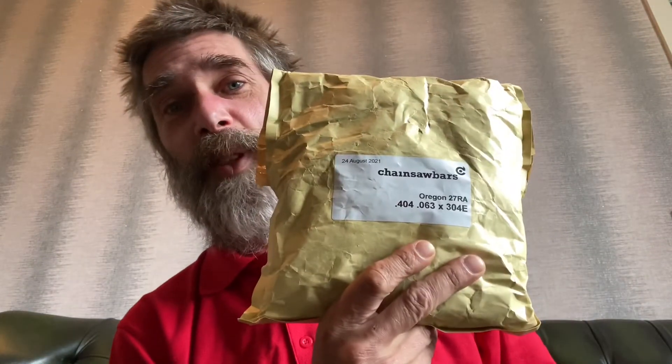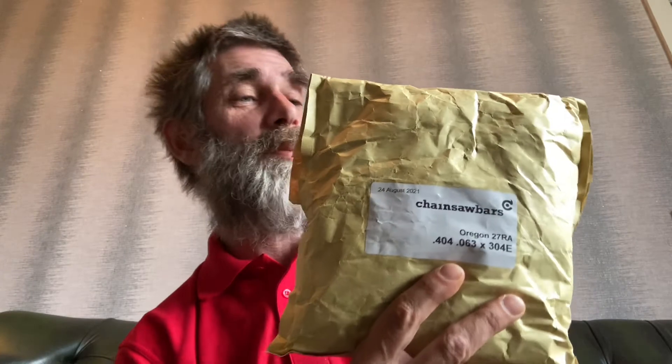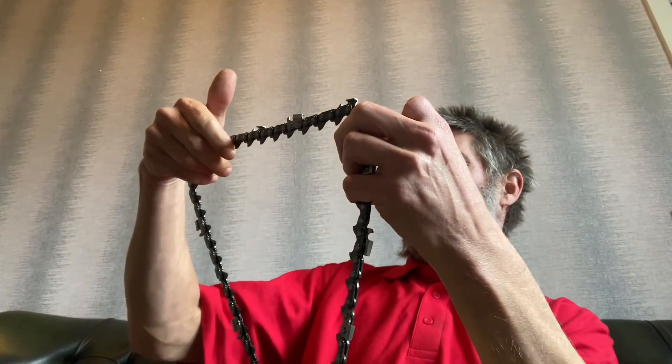And you can get these very big - like this big. They come in a pack this big. If you ever wonder what a 300 drive link chain looks like, that's 304. That's a four-skip as well. It's bloody heavy.